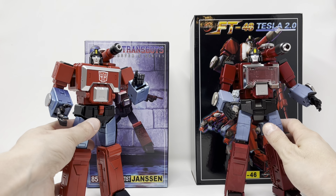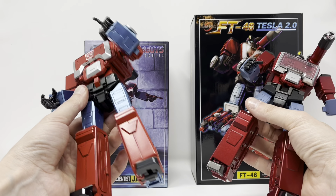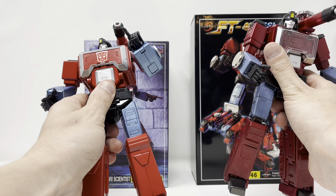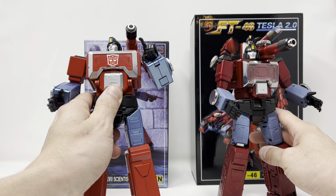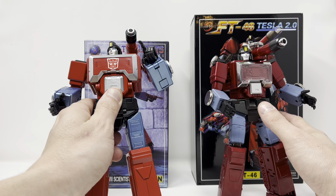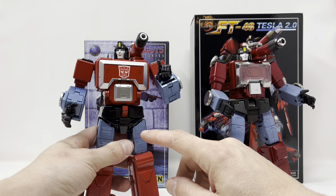As for the figures themselves, they're both hefty, they both have a lot of die cast, and they're both painted very well. But I'm going to give Fans Toys the edge on paint because there's no chipping — I haven't had any paint chipping — whereas with this guy I've had paint chipping and paint scratching to the point where I'll never transform him again.